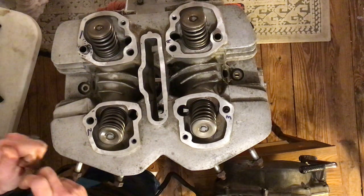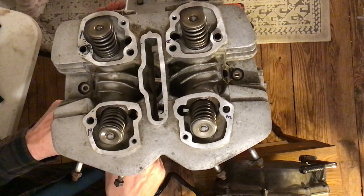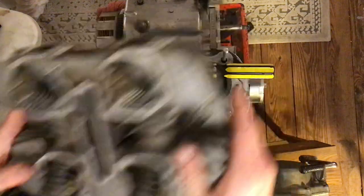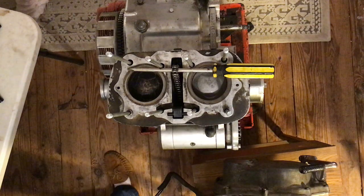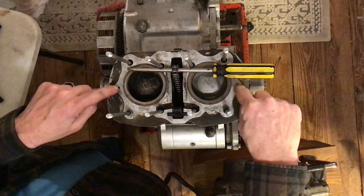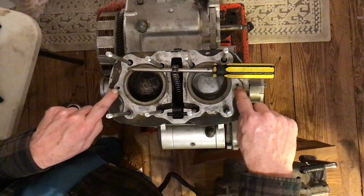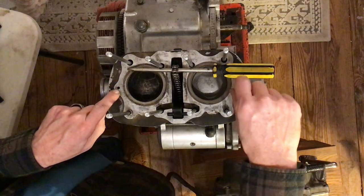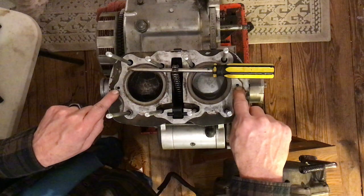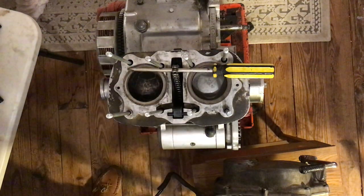We are not coating the base with gasket cement — that is an unneeded step. Both of these surfaces should be pretty clean already. The two holes here are where the cylinder head bolts onto, and these holes are notorious for being packed with filth. If there's too much garbage in there when we torque these little bolts down, they break.